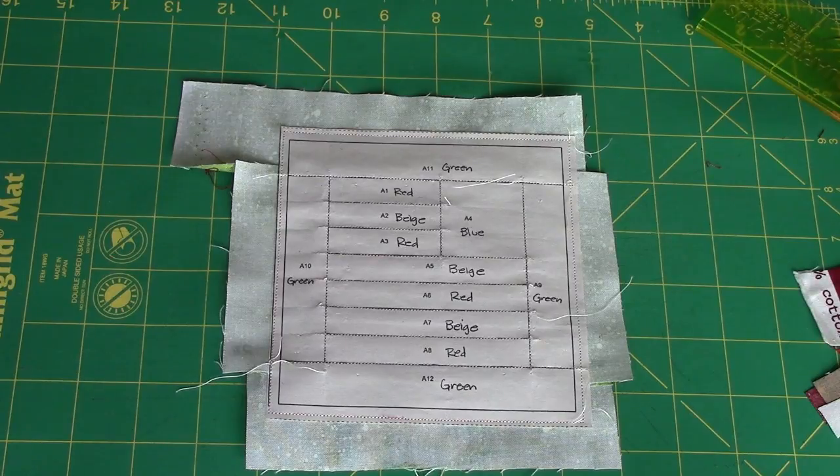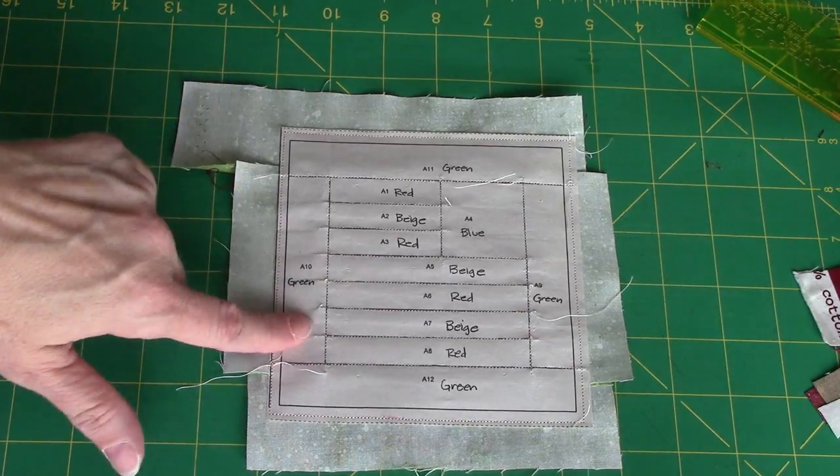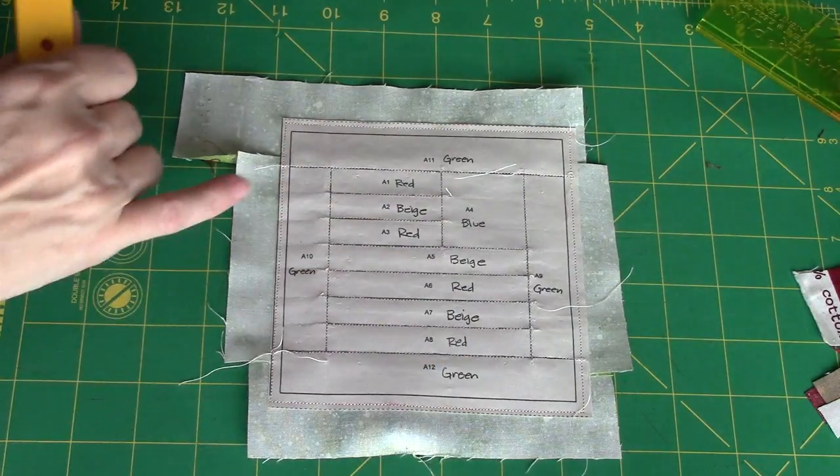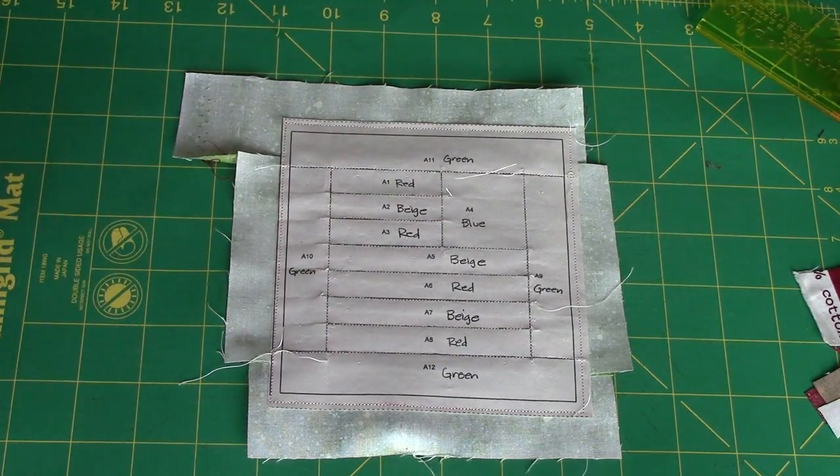It's probably not that big a deal on this block since the grain lines are all accurate, but it's a good habit to get into when you're doing foundation piecing because sometimes your grain lines aren't straight. This holds it — the paper holds it stable until it can be put in with something else to hold it. Now I'm ready to turn the block down. It's going to be a five inch finished block, which means we need it to be five and a half inches.